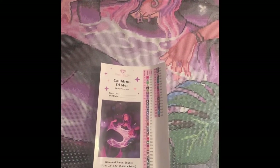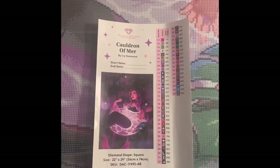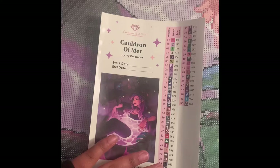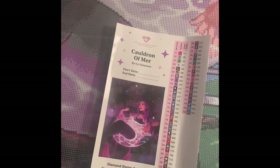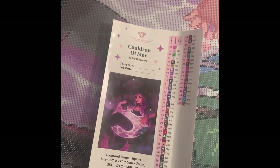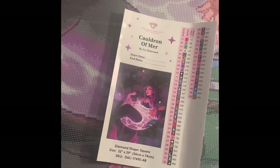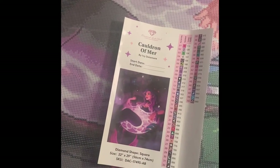Let's talk really quickly about the sticker sheet. Diamond Art Club includes this in all of their kits, at least all the ones I've purchased so far. I think it's really nice because these are all individual stickers — you can stick them on the baggies or on containers, however you're keeping track of your drills. It's just nice to peel them off and stick them right on, and it helps me stay a little more organized.